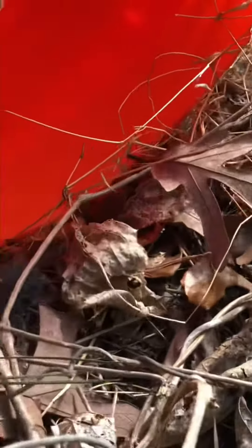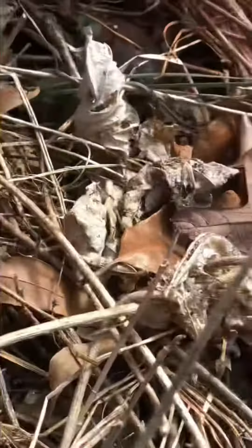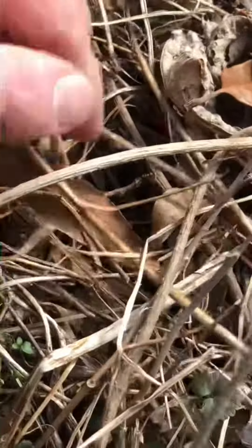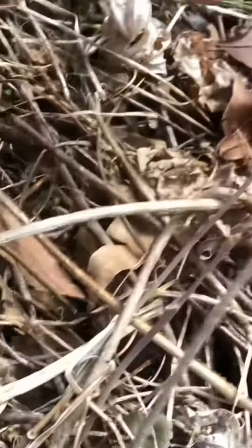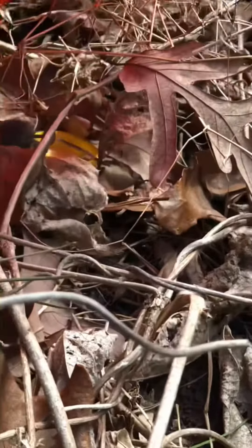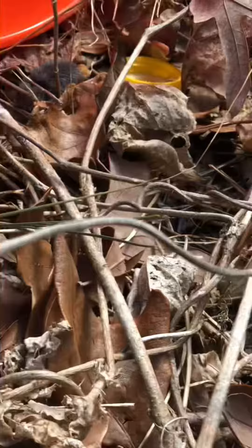Come on little boulders! Oh no! There he goes! Come on! Come on! Come on, he doesn't want to go! He said no!